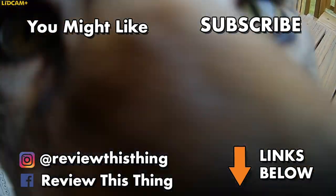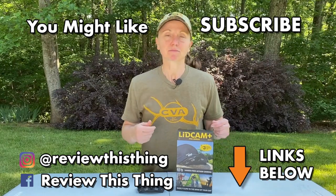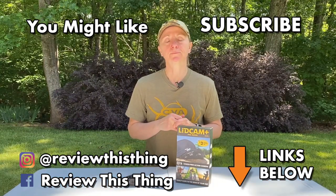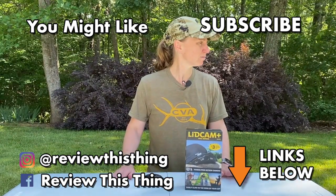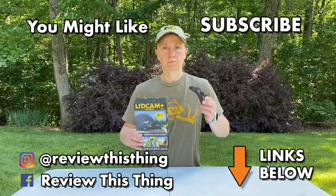Thanks for watching our Lidcam Plus Pro video review. While you're here, watch a bunch of other videos — we've got a lot of great stuff. Give us a thumbs up if you like what we do, and if you haven't yet, make sure you subscribe. And take a second to follow us on Instagram, Facebook, and now on TikTok.